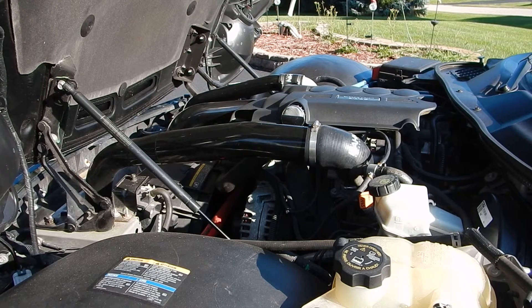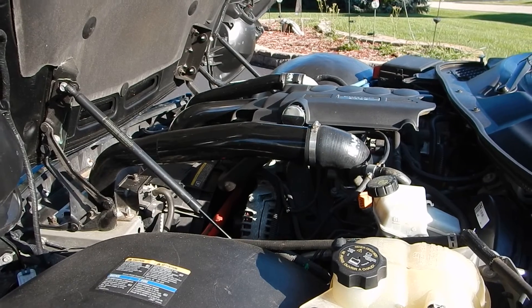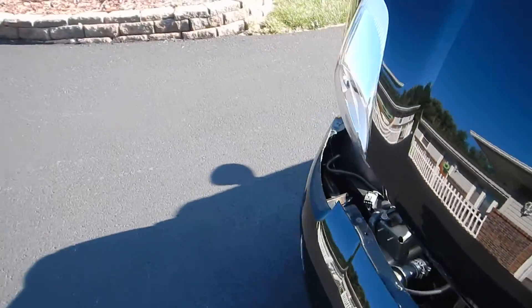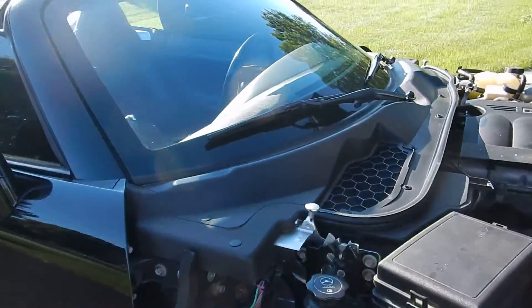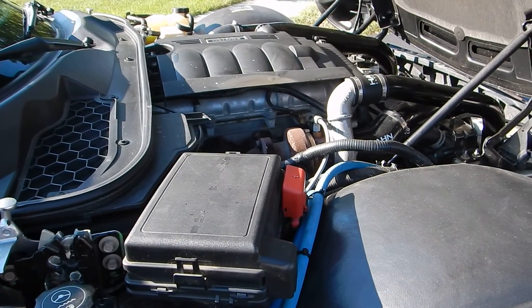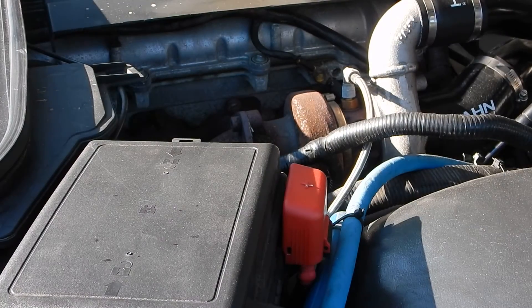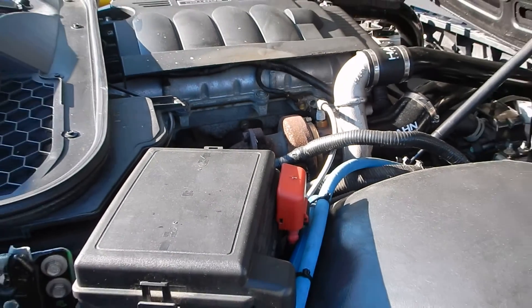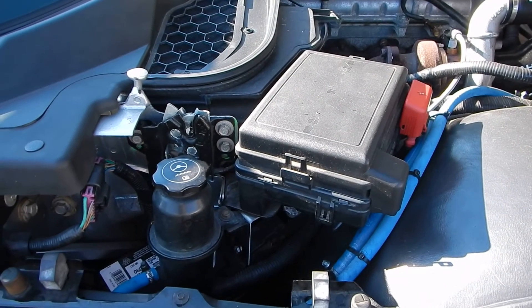I'll show you guys a little video of it here running. We'll go to the other side so you can see the actual turbo. And there's the Han turbo right there. It does have the power steering reservoir relocated, which is all the way back there.